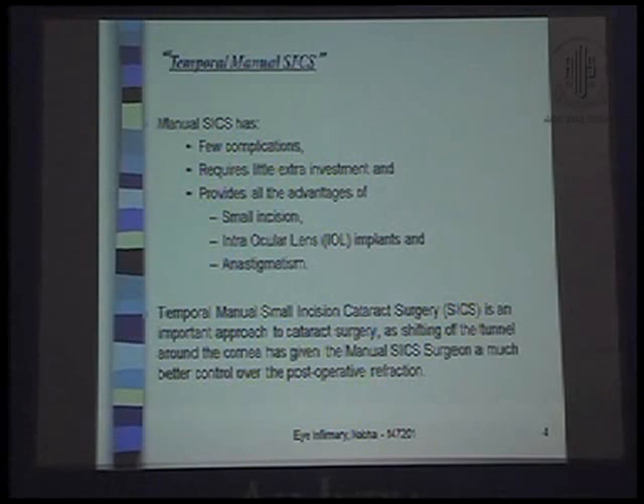Manual SICS has few complications, requires little extra investment, and provides all the advantages of small incision IOL implants and astigmatism correction.